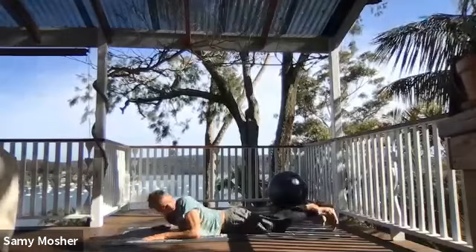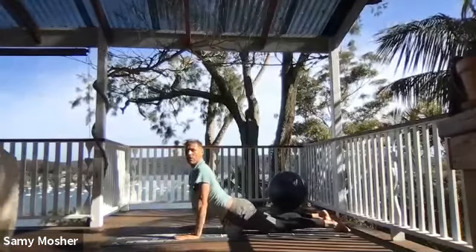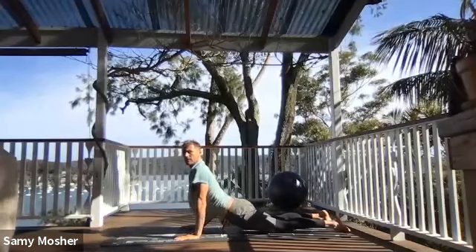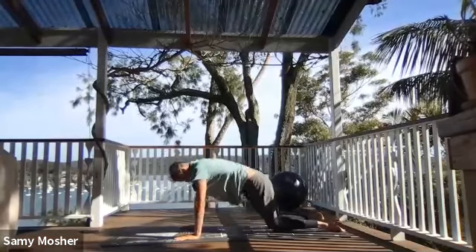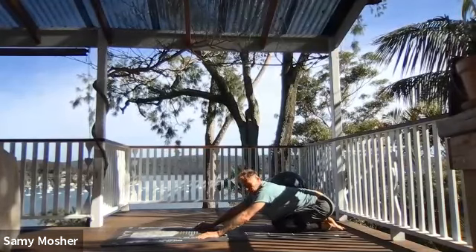Okay guys, from here you need to push up into upward-facing dog. Round your back out, sit on the back of the legs.